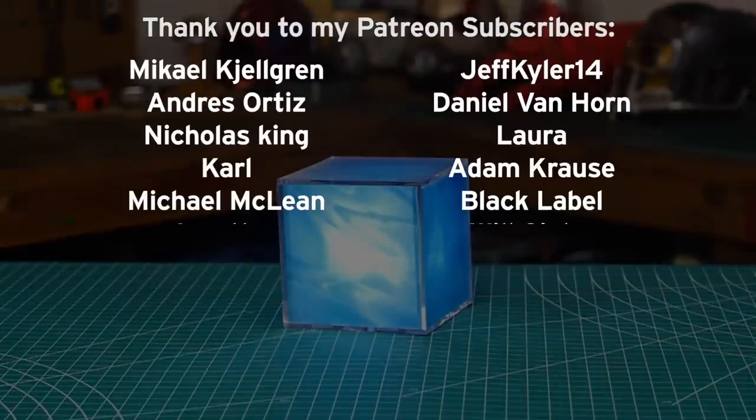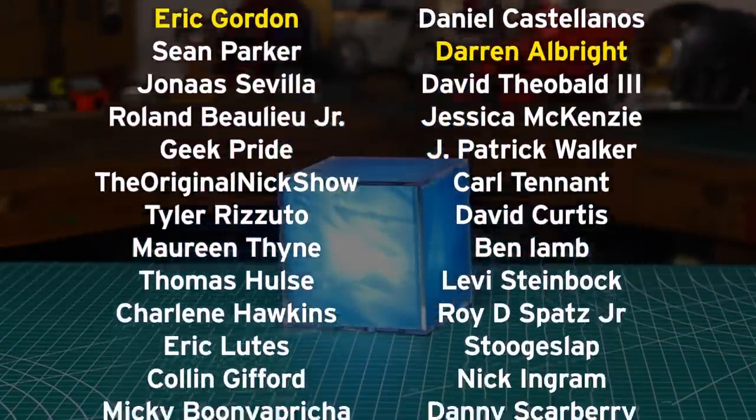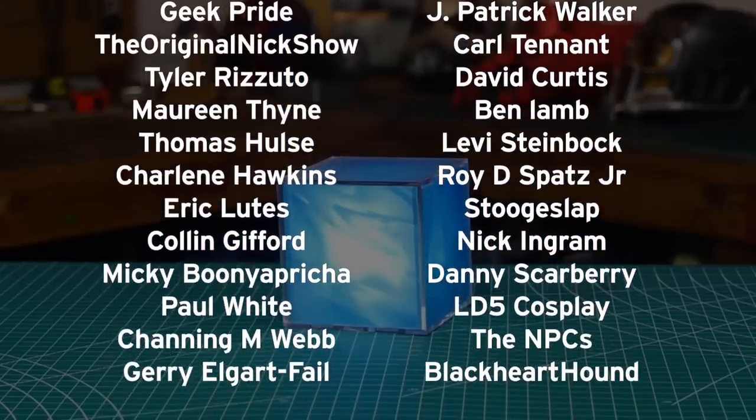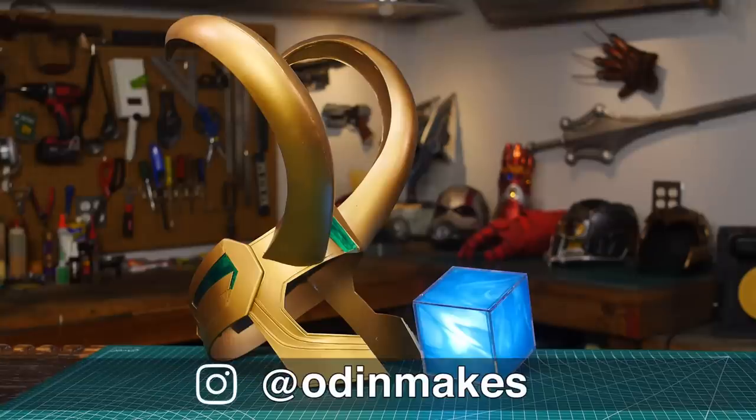I want to thank Eric Gordon, Darren Albright, and all of my Patreon subscribers — you guys really do keep this channel going. If you like this channel don't forget to subscribe. Do you have an idea for something for me to make? Please leave a comment below, and if you make any of these projects you can send me a picture.